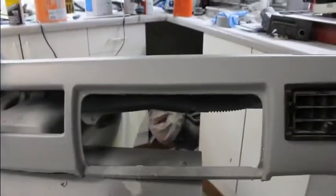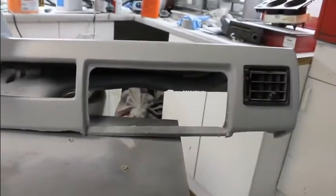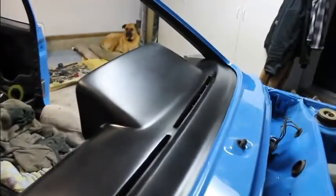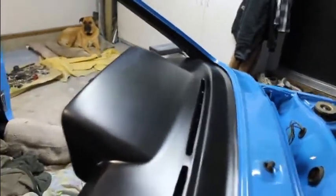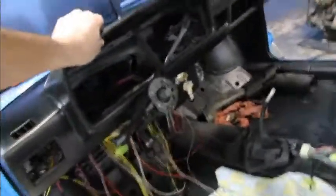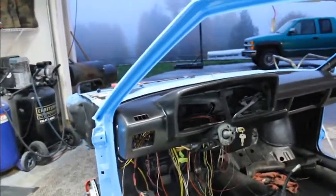We've got the pocket for the glove box but we never did have a door for it, so we'll make a door and put a lid on there. Got the dash in — it's a lot better than the other one, and it's nice and sturdy since it fits the car better.